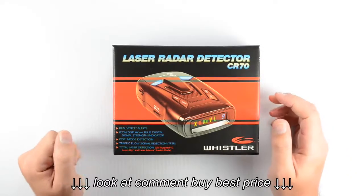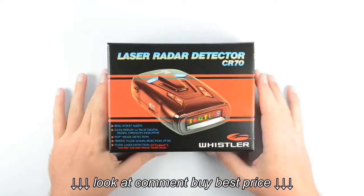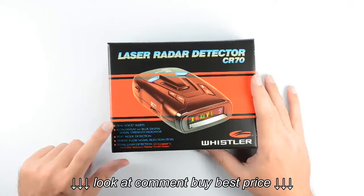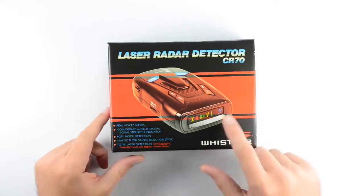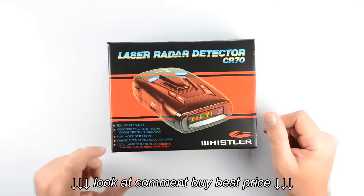Welcome everybody. In this video we're going to be taking a look at the CR-70 laser radar detector from Whistler. We're going to be unboxing this unit here in just a second. This is the package that it comes in. As you can see, this unit does have real voice alerts. It's also got the icon display with the blue digital signal strength indicator, pop mode detection, and traffic flow signal rejection.